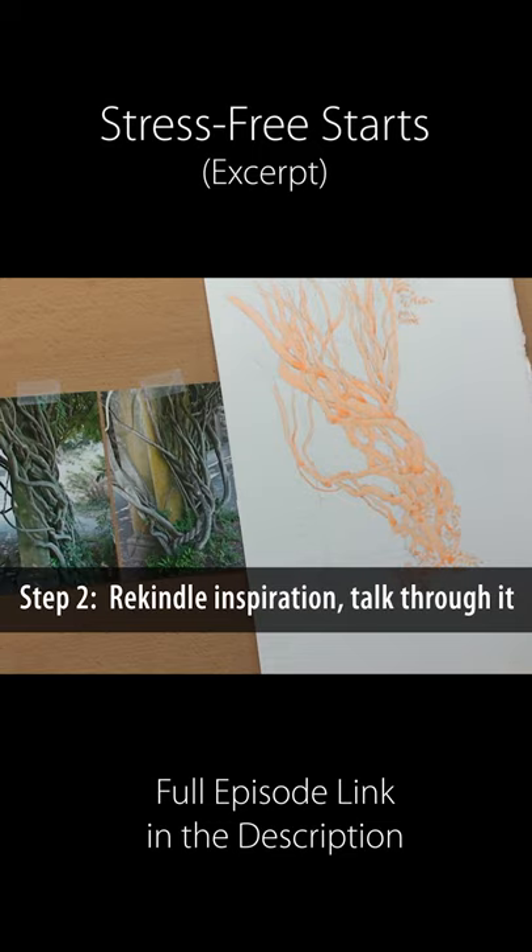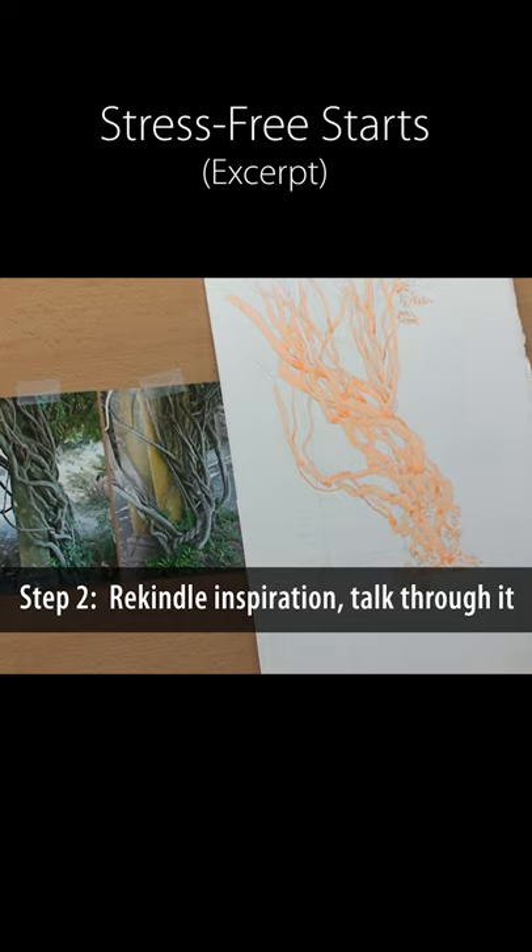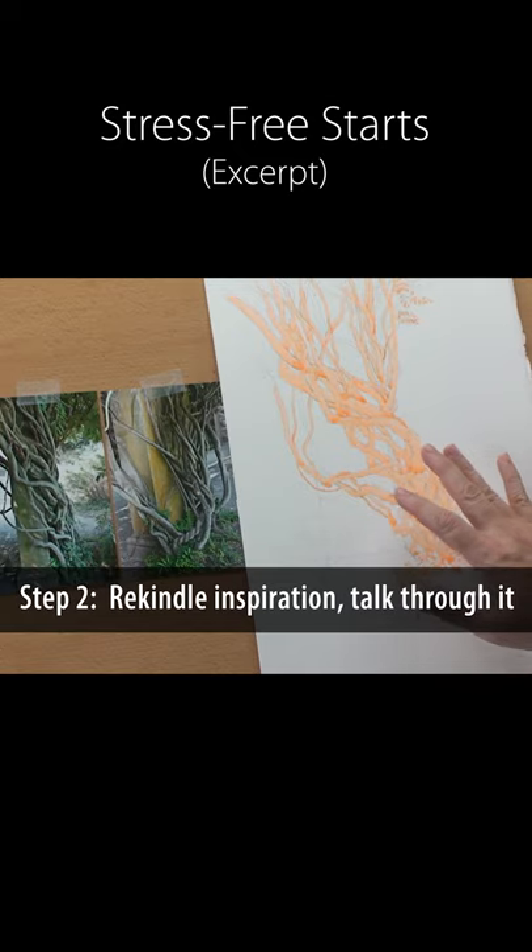Talk yourself through the process. What inspired you to paint this to begin with? Rekindle your excitement for the painting and why it was you decided to paint this in the first place.